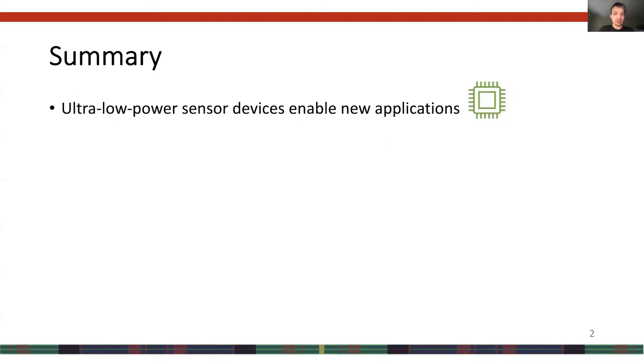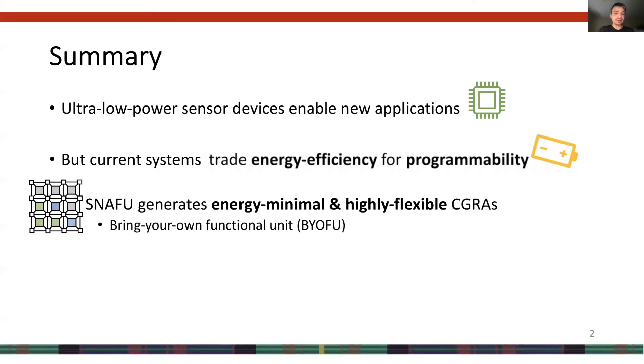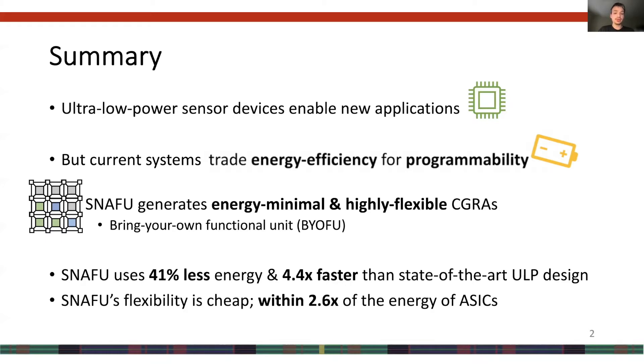Allow me to begin by summarizing the work. Ultra-low-power sensor devices enable many new applications, but current devices use too much energy — they sacrifice energy efficiency for increased flexibility and programmability. In contrast, our work SNAFU generates ultra-low-power CGRAs that balance energy efficiency with programmability and flexibility. Specifically, SNAFU was designed from the ground up to minimize energy while still providing a high degree of flexibility through its bring-your-own-functional-unit approach. SNAFU uses 41% less energy and is 4.4 times faster than the prior state-of-the-art design, MANIC. We also show, through three comprehensive case studies with hand-coded ASICs, that SNAFU's flexibility comes at low cost — SNAFU uses only 2.6 times more energy than ASIC designs.